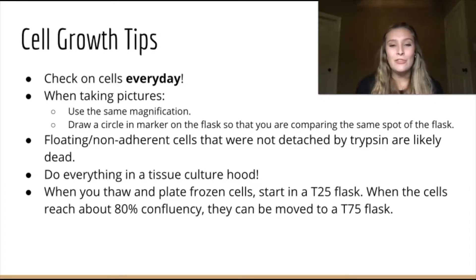When you're thawing and plating frozen cells, it's best to start in a T25, the smaller flask. Once those cells reach about 80% confluency, then they can be moved into a T75 flask.